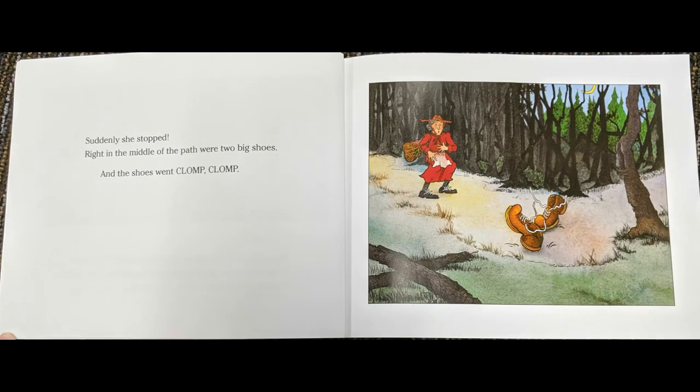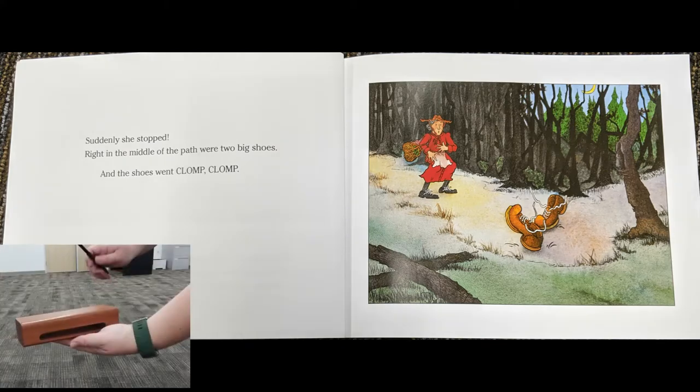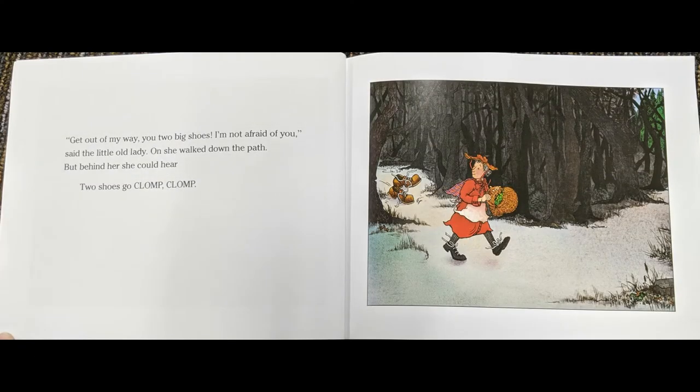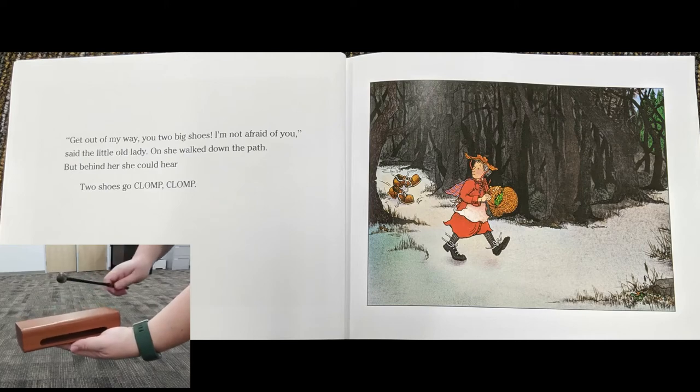Suddenly, she stopped. Right in the middle of the path were two big shoes, and the shoes went clump, clump. Get out of my way, you two big shoes! I'm not afraid of you, said the little old lady. On she walked down the path, but behind her she could hear two shoes go clump, clump, clump.